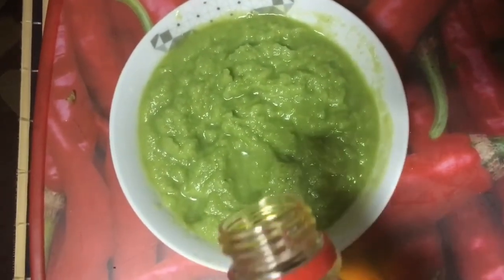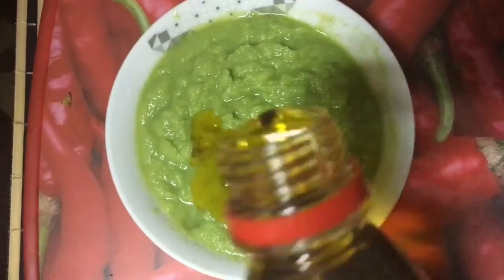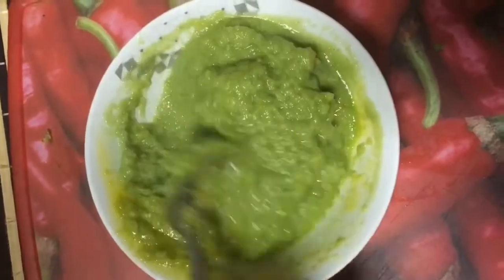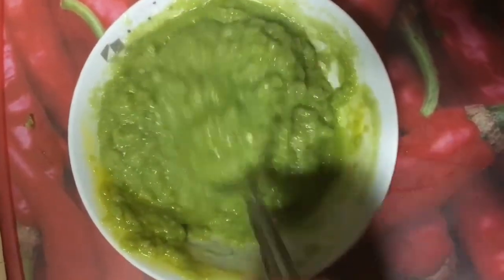Now I am going to add mustard oil and salt according to taste. Now we will mix it well and this chutney is ready.